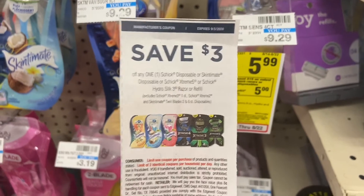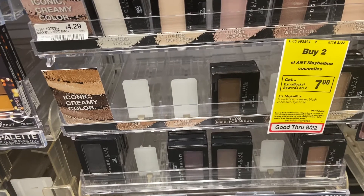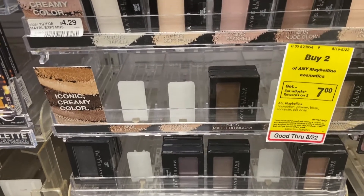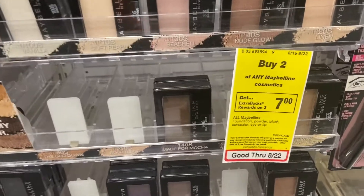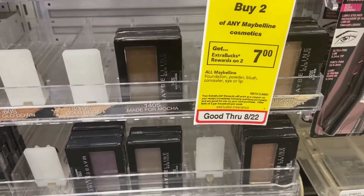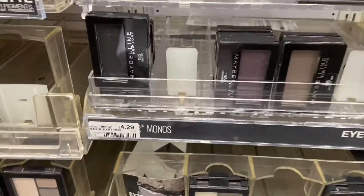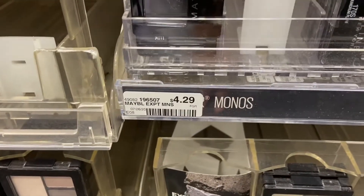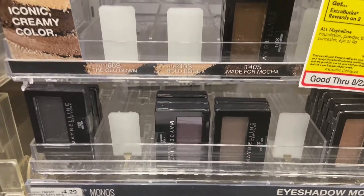I'm here to do the spend $30 and get the free makeup bag. In Maybelline there's a buy-two-get-$7-in-Extra-Care-Bucks sale. I'm going to grab the cheapest items, which are the eyeshadows at $4.29 each, so I'll pick up two of those and then move over to Almay.